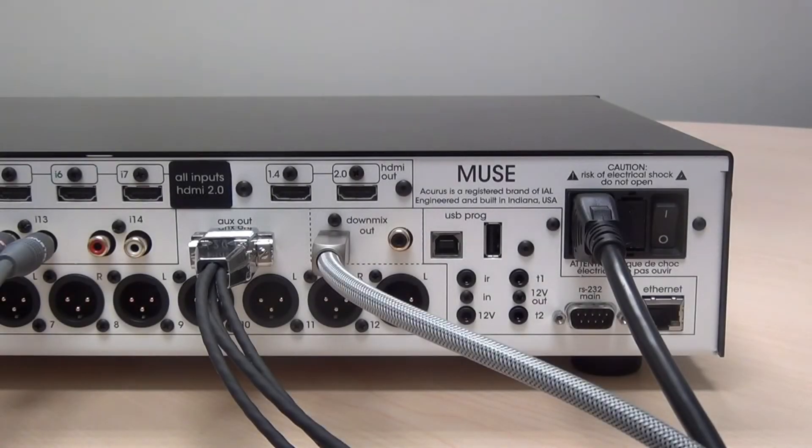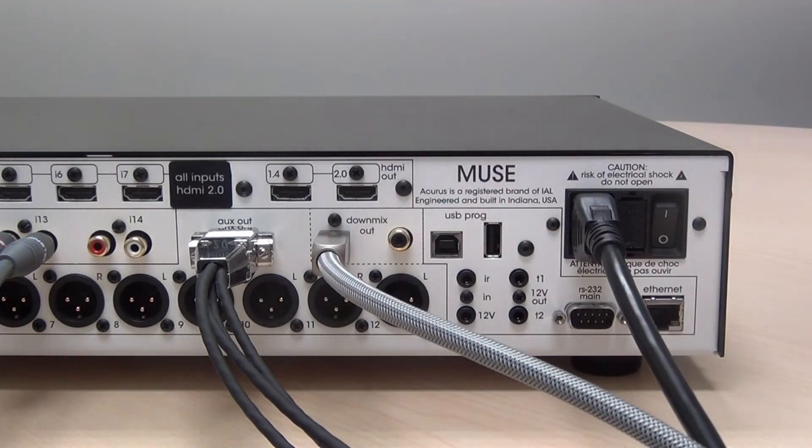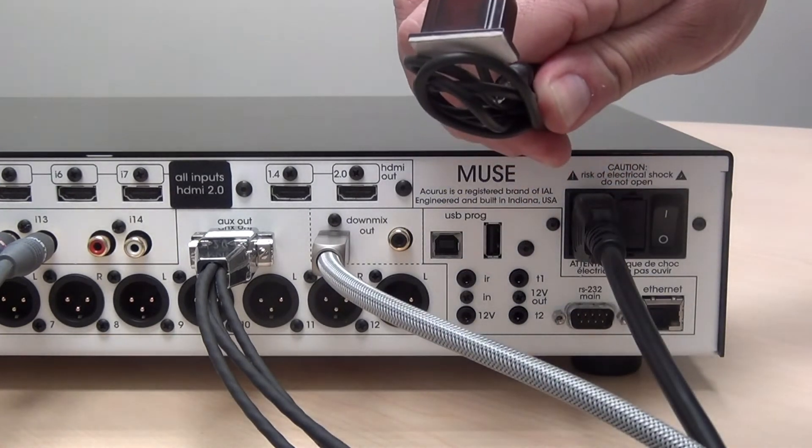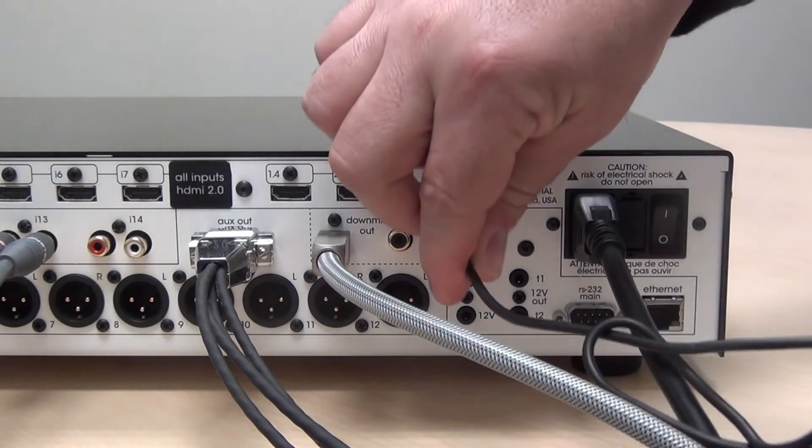Some installations may require a remote IR sensor, especially if the Muse is located out of line of sight of the theater and yet the theater is controlled by an IR remote. For that purpose, we provide an IR input and we can also provide an IR sensor that can be remote mounted and plugged into the IR input.